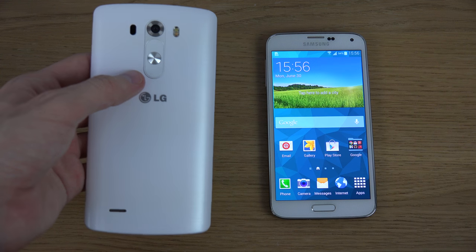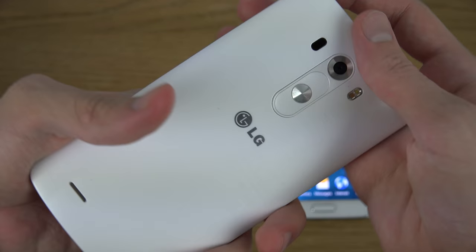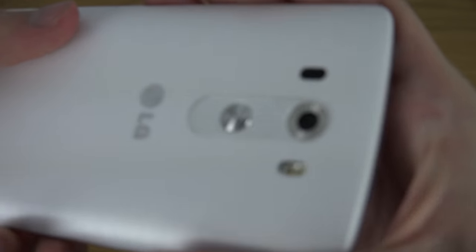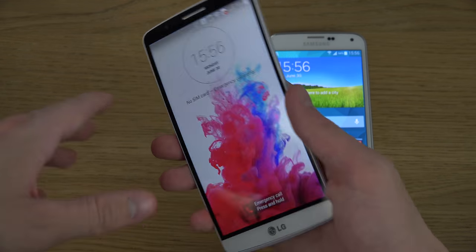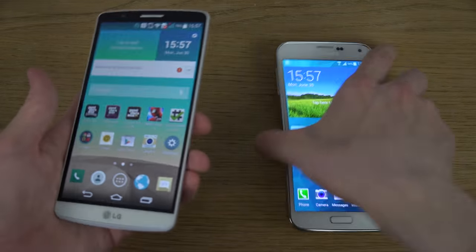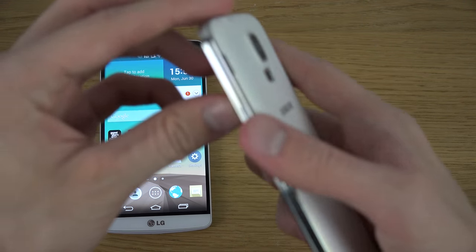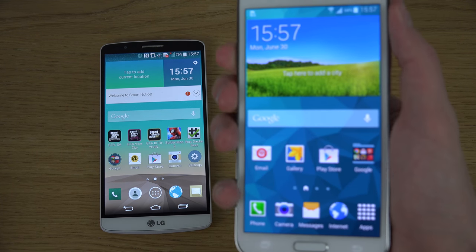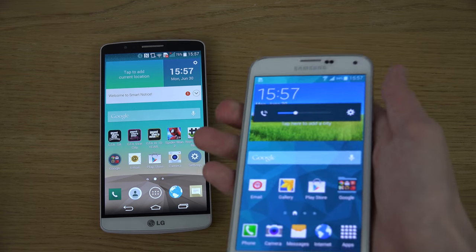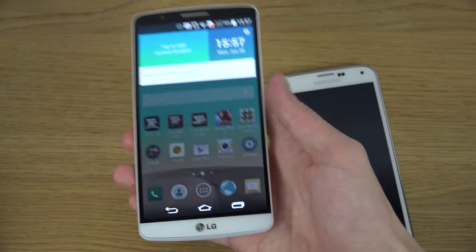The buttons on the back of the LG G3 — it comes with only three buttons there on the back. That's definitely a unique design but they really feel like quality, and I really enjoy it. Because when you hold your hand and rest it on the back, it just feels super quality. That design really stands out compared to other phones on the market. The volume up and down keys layout is also pretty nice.